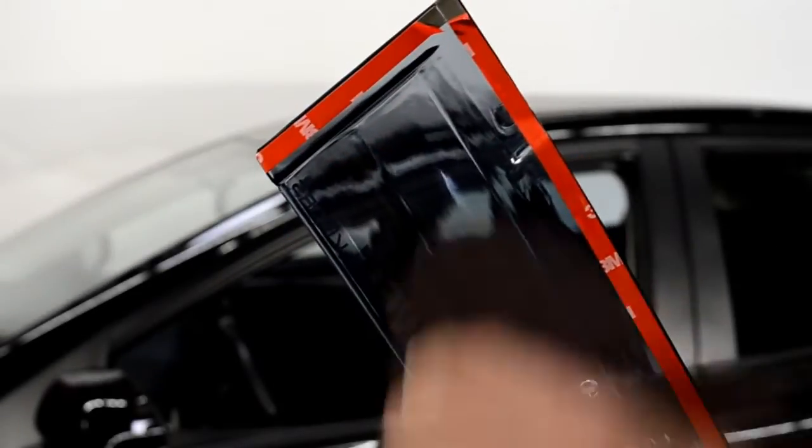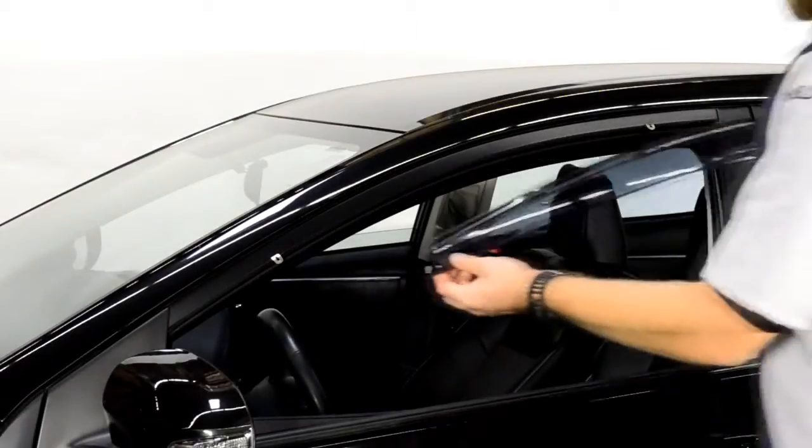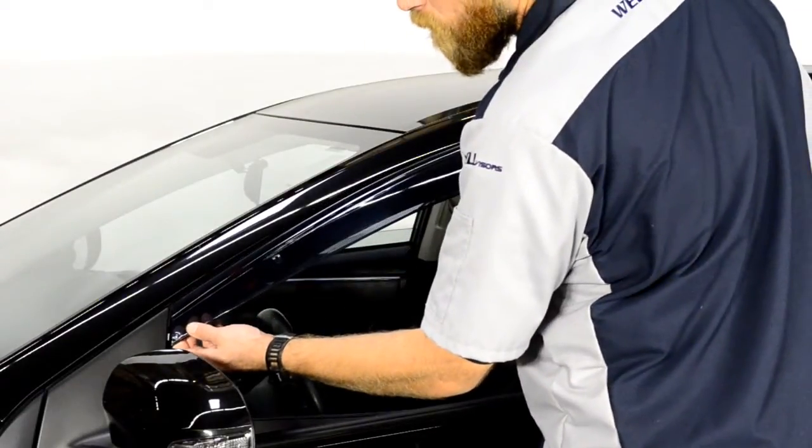Now, peel back about 2 inches of each side of the adhesive strip. For this application, you will first attach the front edge of the visor to the side view mirror panel.